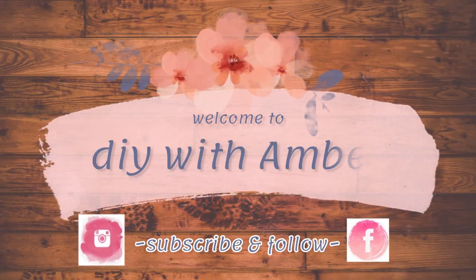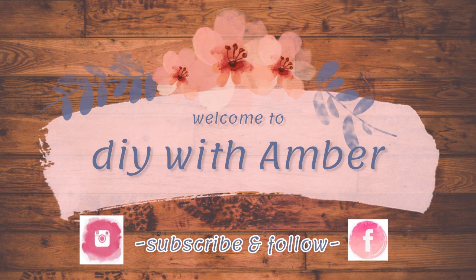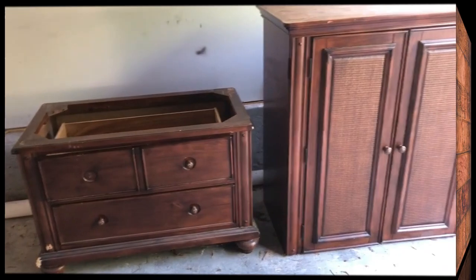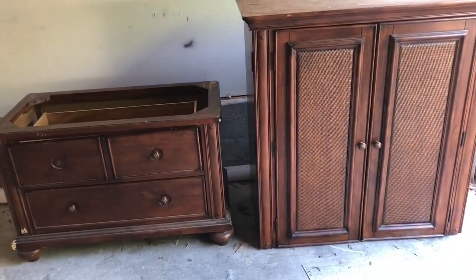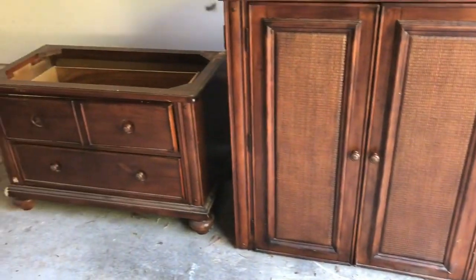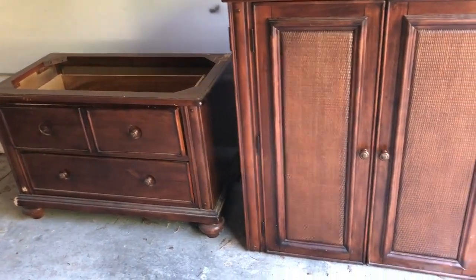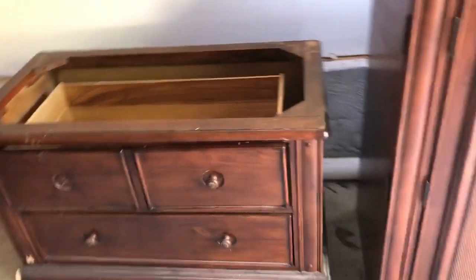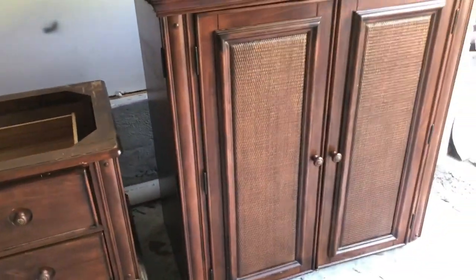All right dolls, let's jump right in! So this is the dresser set that I bought from the Goodwill that I'm looking to make into a hutch. It's just been sitting here because I've had a lot of other stuff to get done first, but I knew this was going to be a super big project, so I wanted to make sure I had time to spend on it.